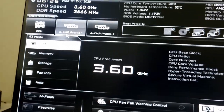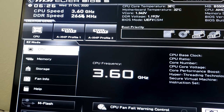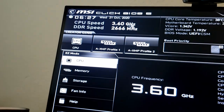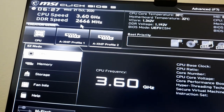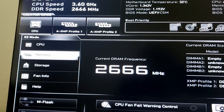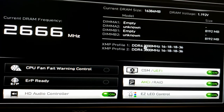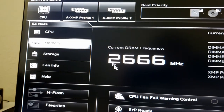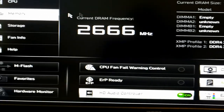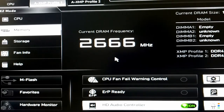In the BIOS you can see the CPU speed at 3.6 GHz. I don't recommend overclocking until you get a better cooler. The RAM I'm using is 3000 MHz. I can tell the BIOS to use XMP Profile 1, which sets it to 3000 MHz. I'll click that, then escape and restart to apply the change.